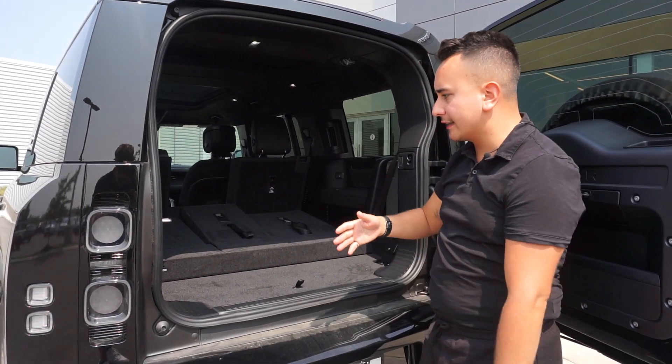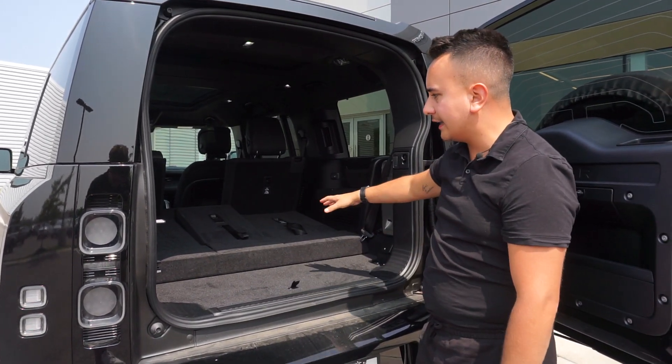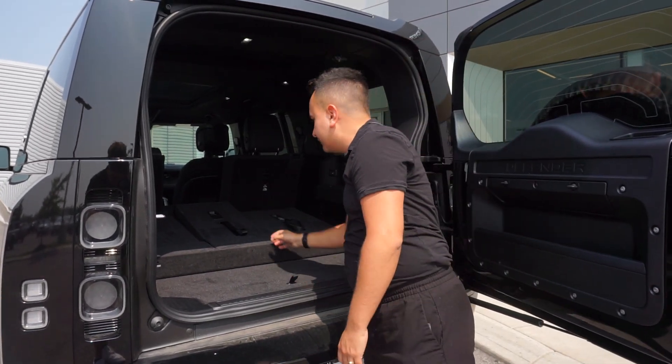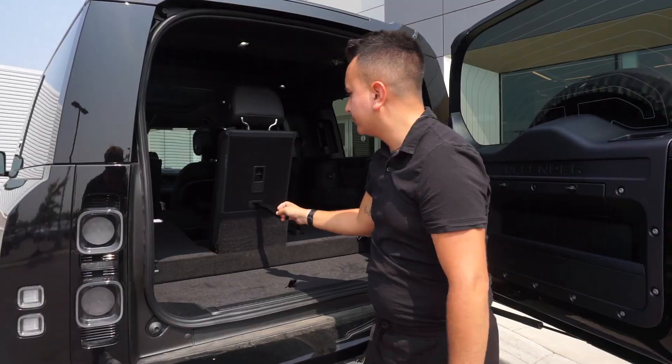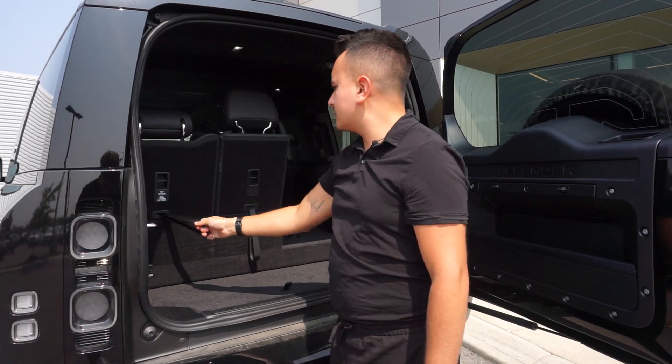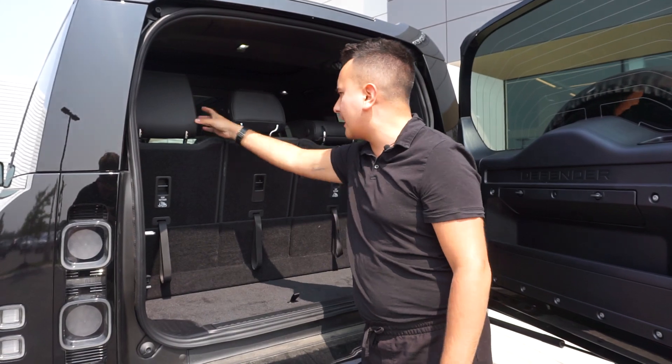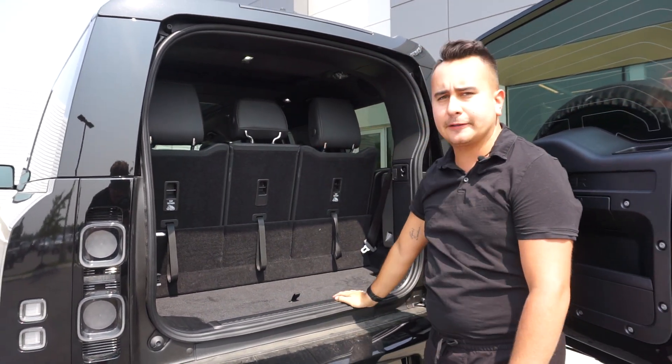If and when you want to access additional storage, you can always fold down the third row if you don't need it. Or if you do need it, you can pull them up like this and make sure all the headrests lock back into place for anybody sitting in the back.